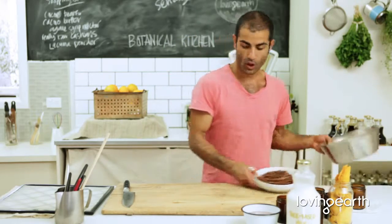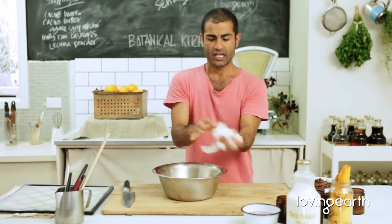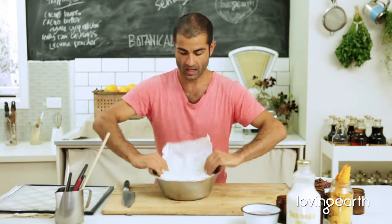Basically all you have to do is get a bowl. What I'll do to make this task really easy: get some cooking paper, scrunch it right up, open it up, and put it in a bowl like that.